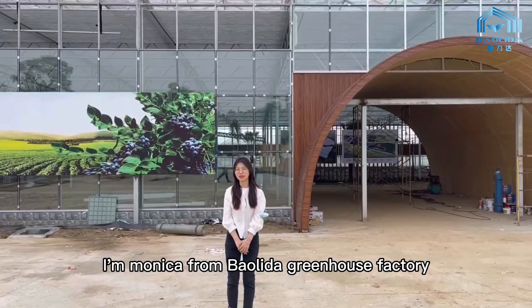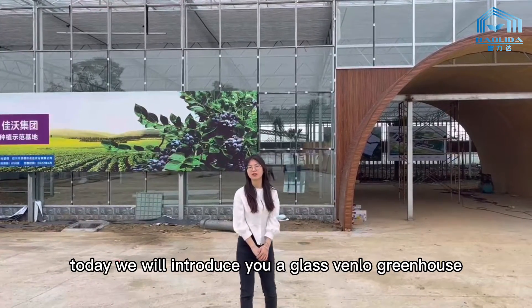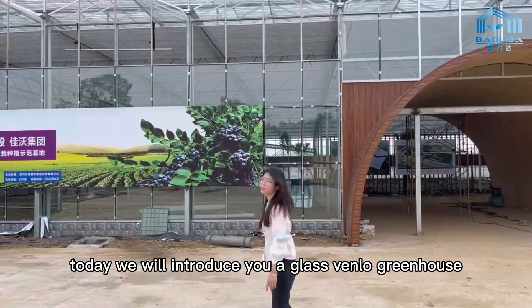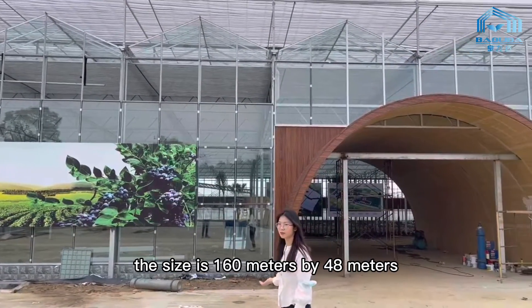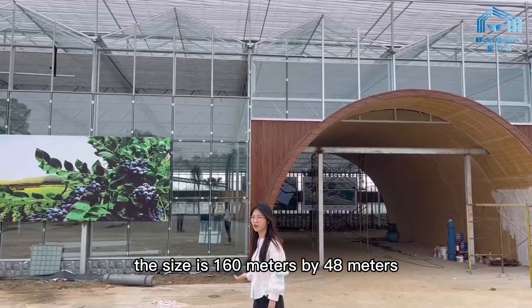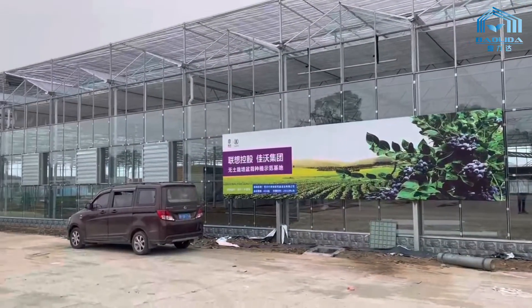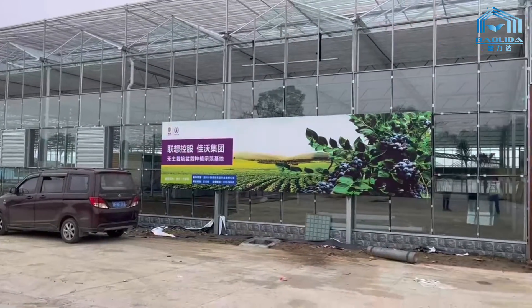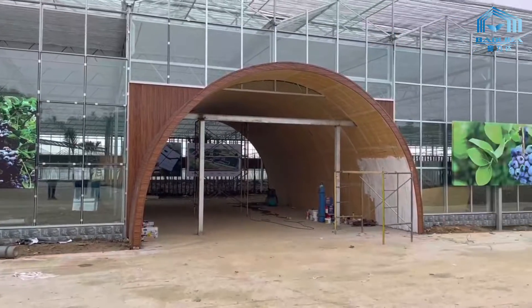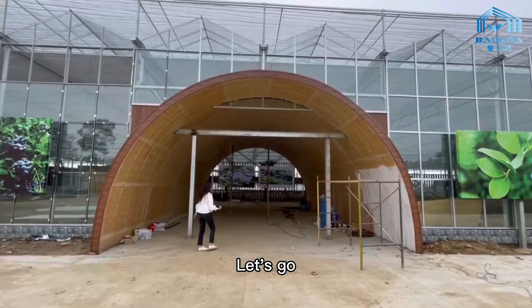Hello everyone, I'm Monica from Balida Greenhouse Factory. Today we will introduce you glass greenhouses. The size is 130 meters by 48 meters. Let's go!